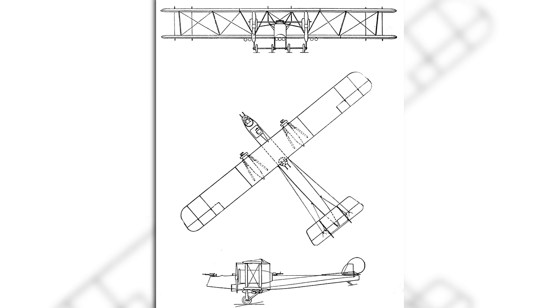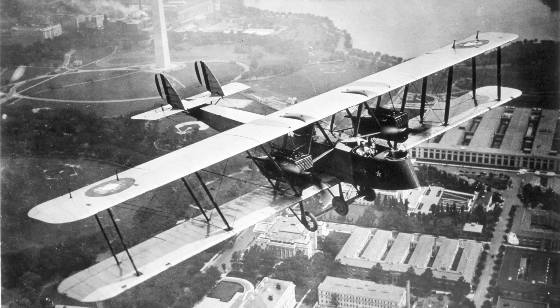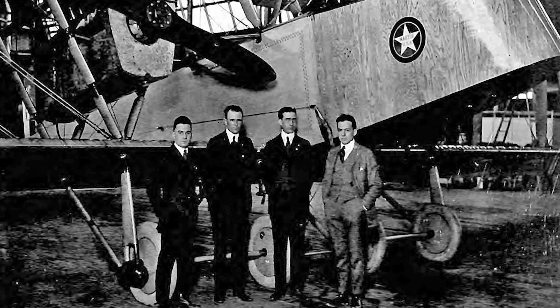Its payload was to be approximately 1,000 pounds (453 kilos), and a maximum speed of at least 110 miles an hour (177 kilometres an hour) was expected. The proposed bomb load was smaller than that of the Handley Page, but the speed was better, and as the Army had received no other favourable submissions thus far, it gave Martin an initial contract to produce six aircraft in January of 1918.